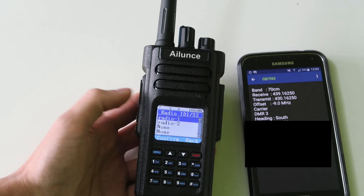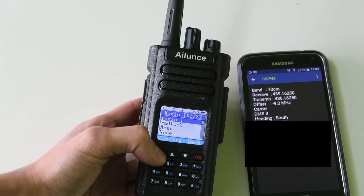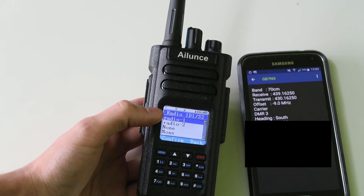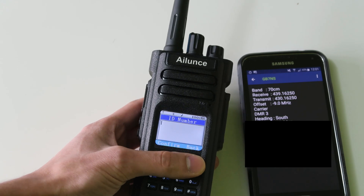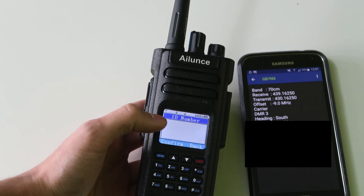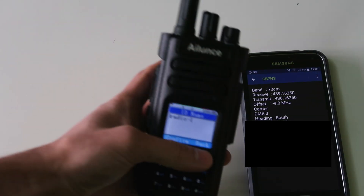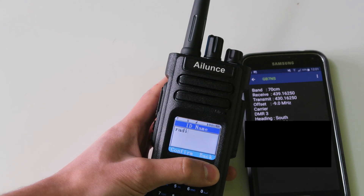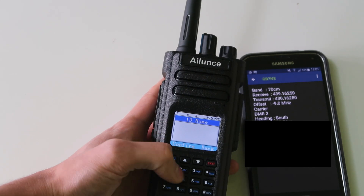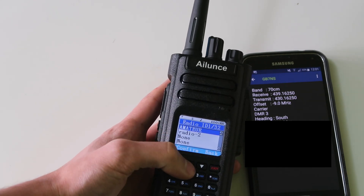Go and have a watch of my DMR IDs video if you want to know more about that. If you're an amateur radio operator, then you will be able to get a DMR ID and you'll put it in here. I'm going to put mine in here, but I'm not going to show you guys it, just in case someone has the idea to copy my ID and start transmitting with it. So I've put my ID in, and I'm going to change the name of it to 'amateur'. And that's saved there now.